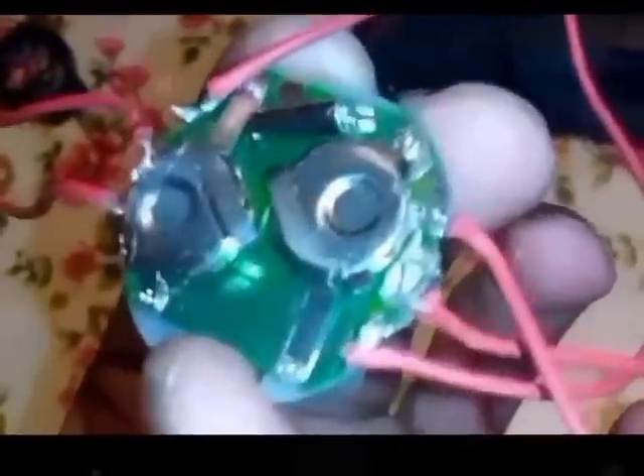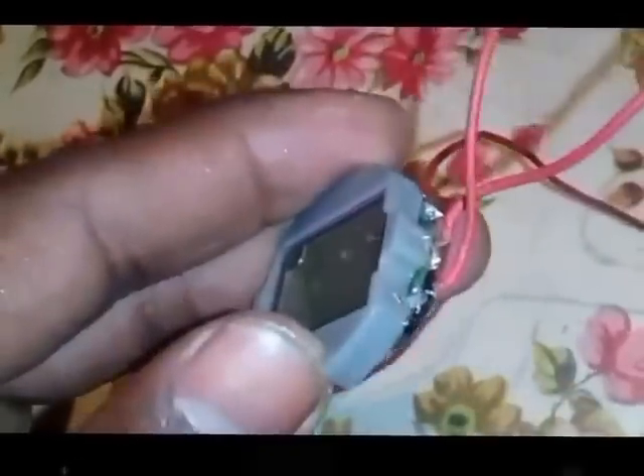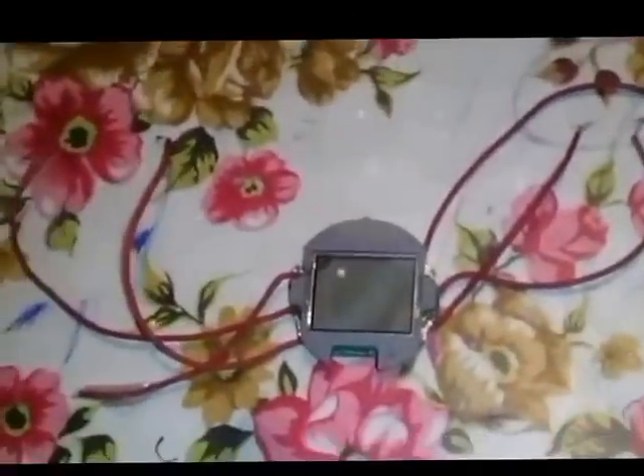I'll show you how to attach them, then attach the engine. This is the menu button; the upper part of the button is the light button which we don't need. This is the reset button, and the upper part is the start button. I have soldered them all with the soldering iron and wire, and will attach it to the wooden cut piece.